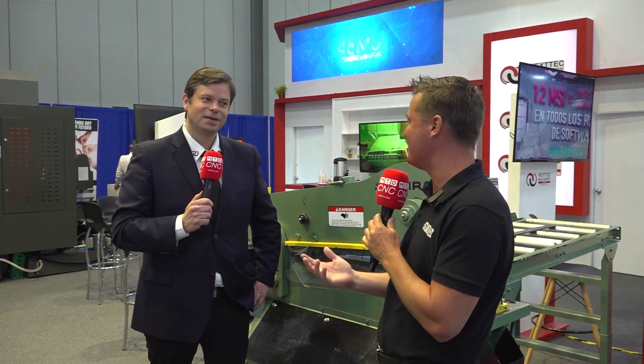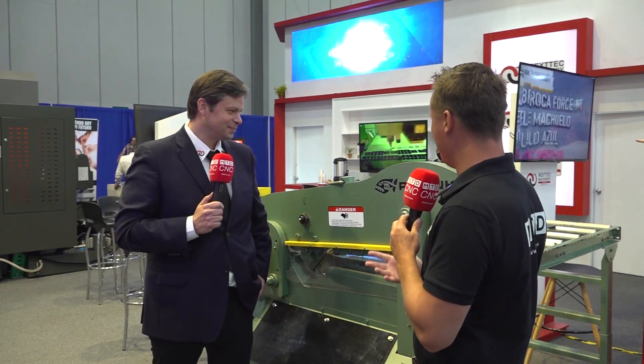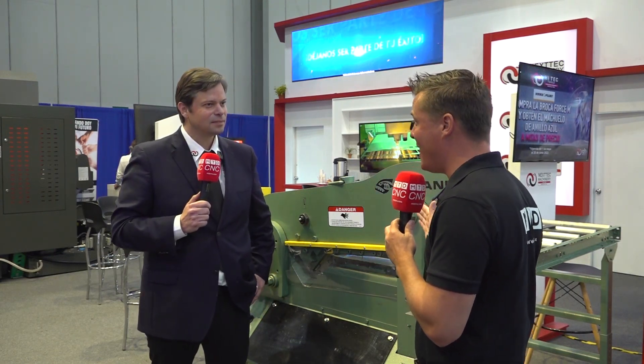So, we have Alex again with me, one of my favorite people here in Mexico from Grupo High Tech. Alex, thank you so much for being a part of the show again. Thank you very much for tuning in. So, without being overly complicated, this piranha is cutting metal, right? That is correct.